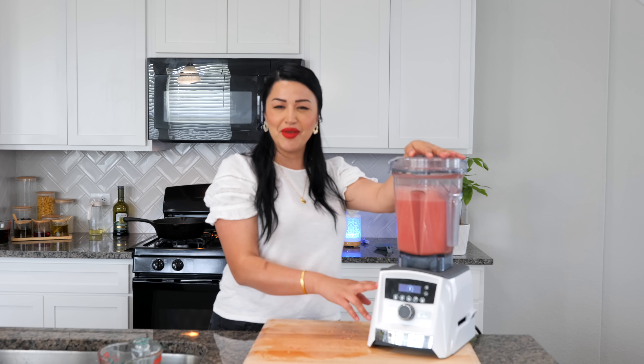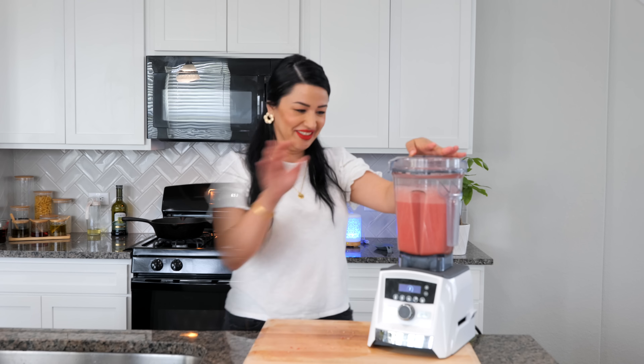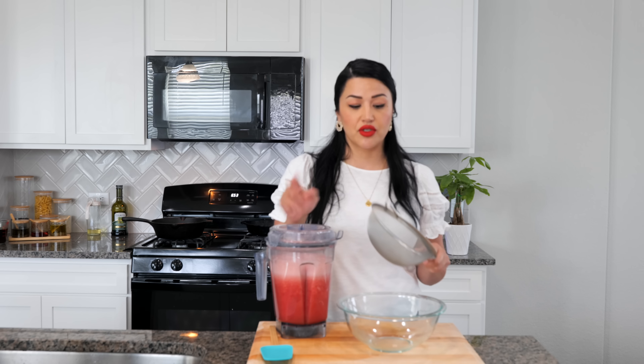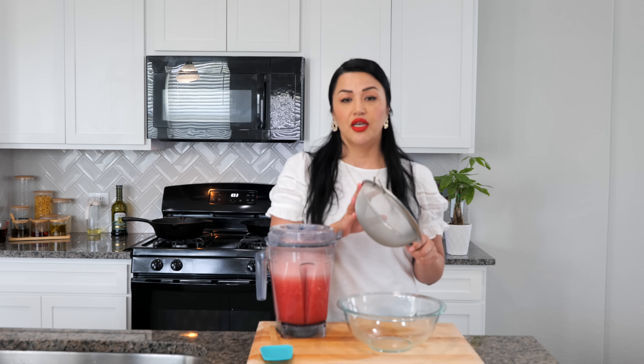And boom, done, amigos. Now it's time to strain. I highly recommend that if you don't have a strainer at home, you invest in one — make sure to ask for it for your birthday. I know somebody's going to say, who asked for a strainer? But this comes in handy if you're a kitchen aficionado and you cook all the time.